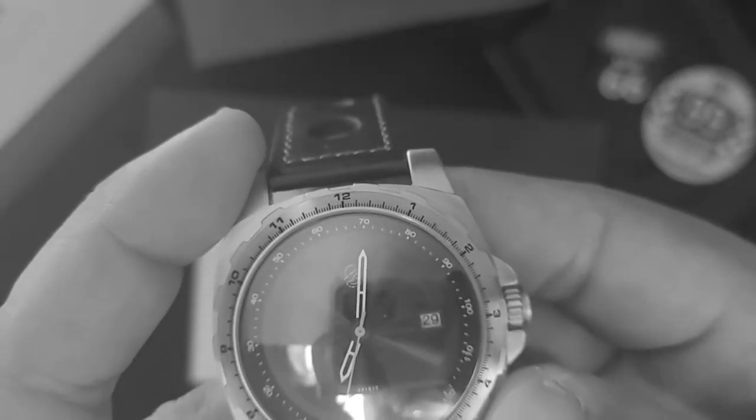I do have a few suggestions if the folks at Sangamon decide to release a Mother Road Mark 2.